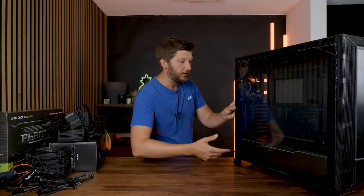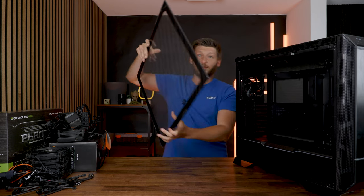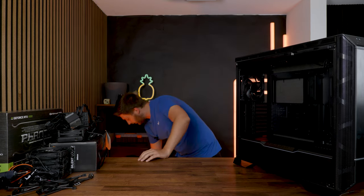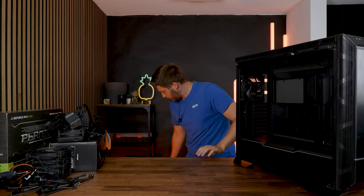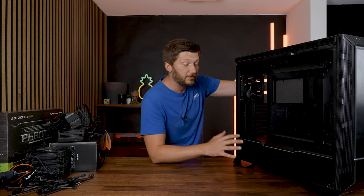This thing is huge. It has been quite a while since Be Quiet released a new case, but at Computex they went all-in. Meet the new Be Quiet Dark Base 901 Pro.